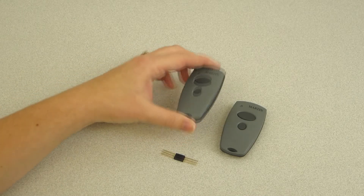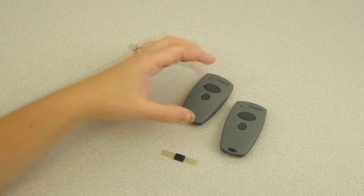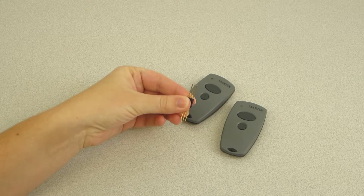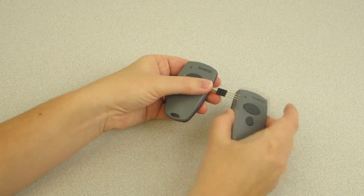Programming additional transmitters. Using the programming tine, connect the working remote to the non-working remote.